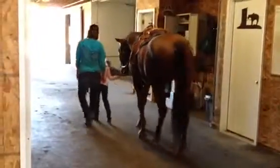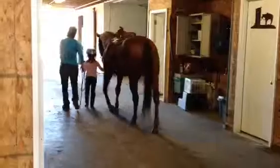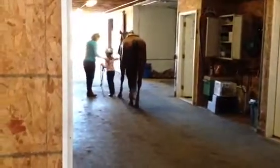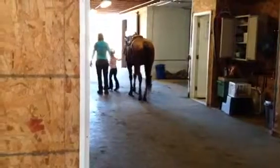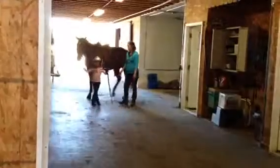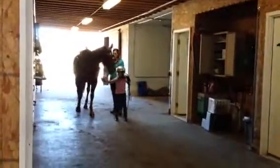Remember we were turning around facing back by the arena, so the cross-ties are here. Just walk past the cross-ties a little bit so we can turn the big old creature here all the way around, and then go, go.